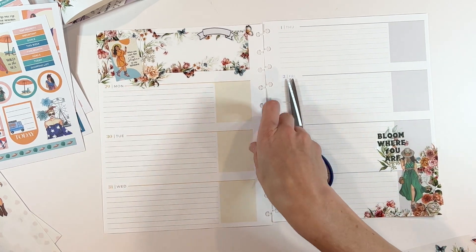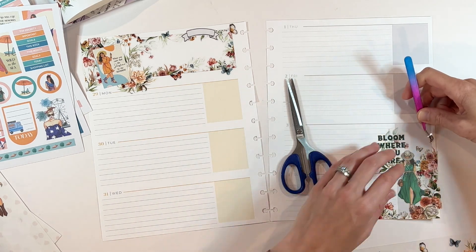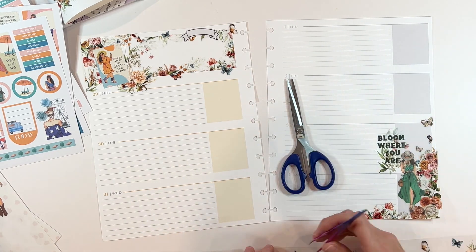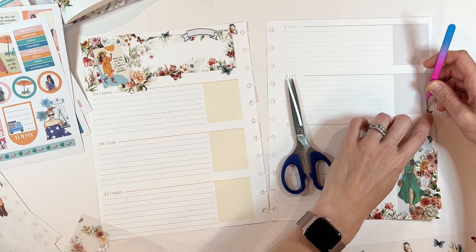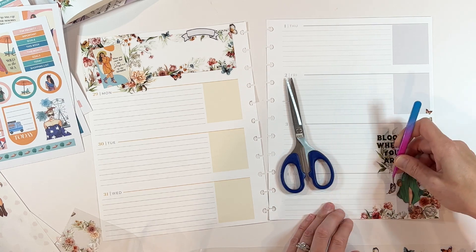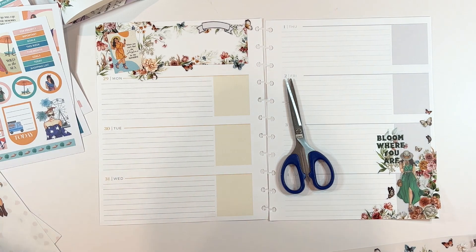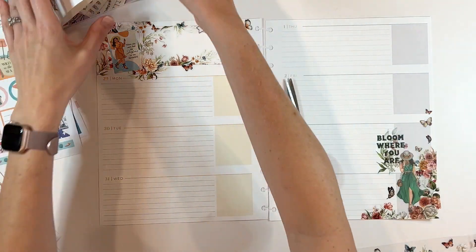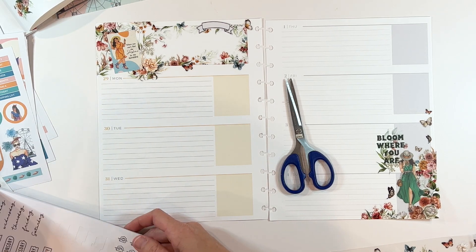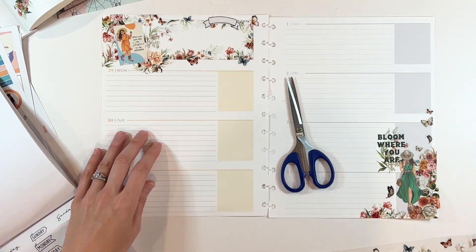I am also someone that is super inspired by words and phrases, so I always include them in my planner spreads — and my faith planner is no different. It brings me joy to see all kinds of words and phrases. A lot of times I'll use scripture; sometimes I'll use quotes from different sticker books. This Bloom sticker book has so many great quotes. I love this one — it says 'bloom where you are.' And later you're going to see me pick another one that says 'you were made to bloom.' I think those are just great phrases to see every single day as I dig into my faith planner.